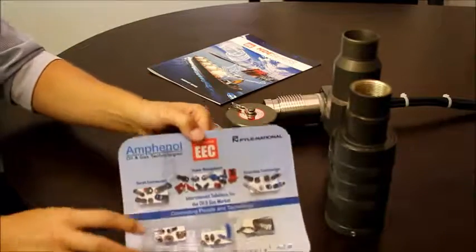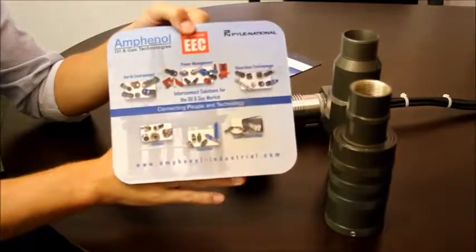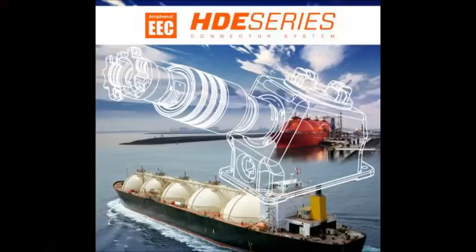You can visit Amphenol Industrial or send an email for more information.